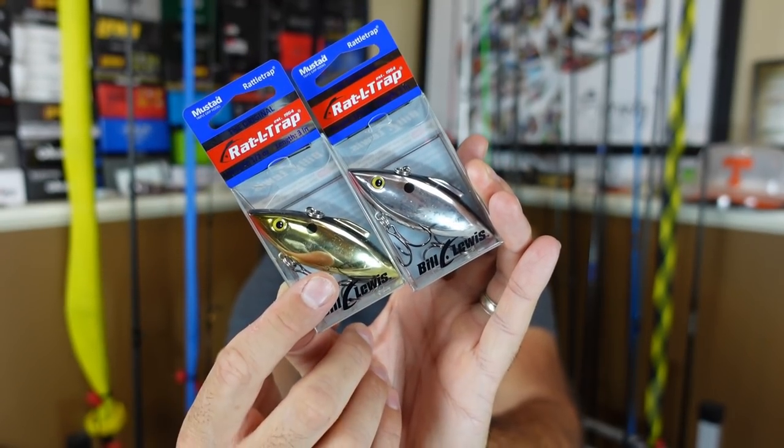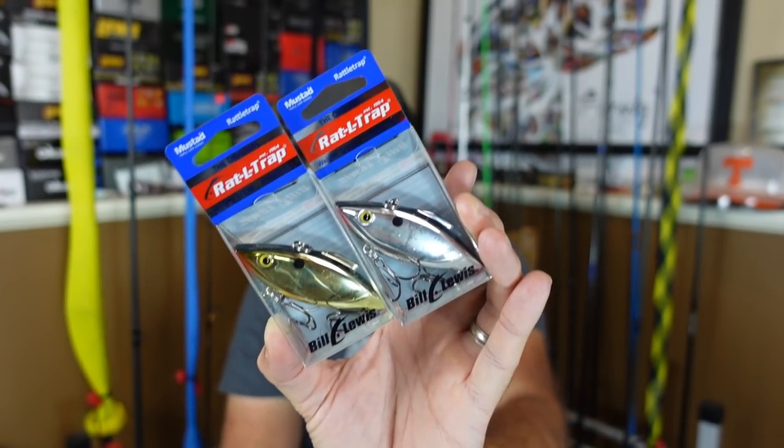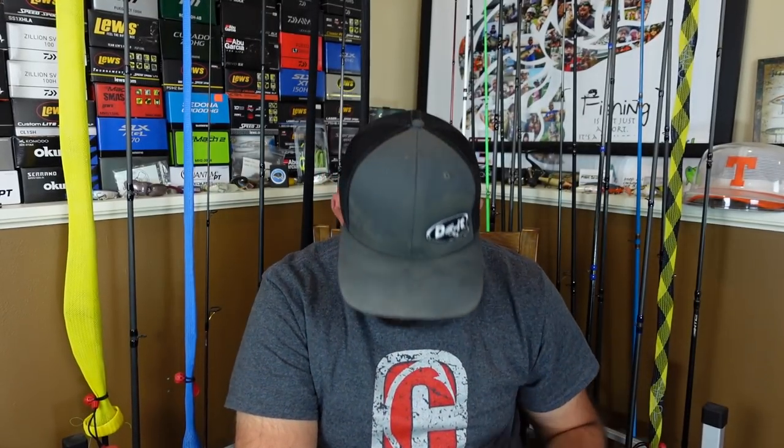Those are a couple of my all-time go-to's. On the days where you've got sun out, that chrome is good in cleaner water. Dirtier water with sun, I like to go to the gold. I also got one of the Bill Lewis shirts - I think it was like 10, 11 bucks. I was wearing it on a live not too long ago, but awesome shirt. It's like that 50/50 cotton polyester, I love those.